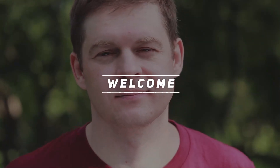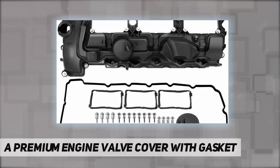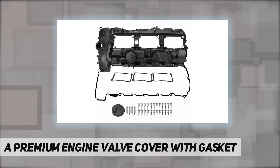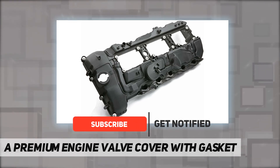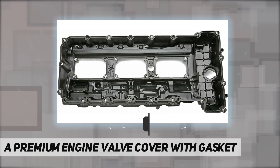Hey, welcome back to my channel. A premium engine valve cover with gasket compatible with BMW 135i, 135is, 335i, 335i xDrive, 335is, 435i, 435i Grand Coupe, 435i xDrive, and 435i xDrive Grand Coupe.